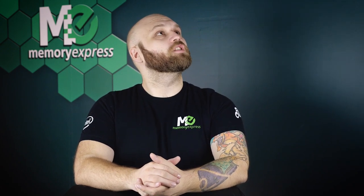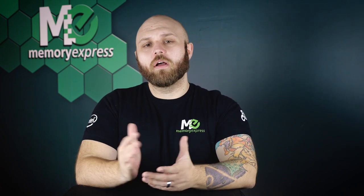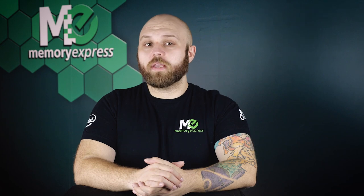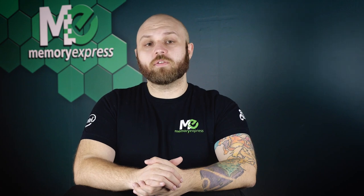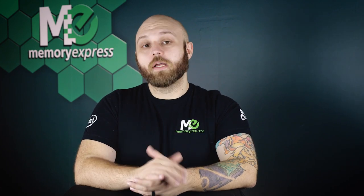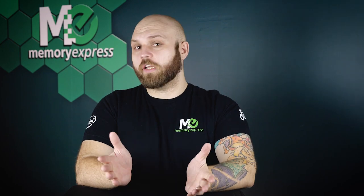Hello and welcome back to our streaming creator series. A few weeks ago we talked about webcams and streaming tools like the Elgato Stream Deck. This week we're diving into different brands of USB microphones plus the Mod Mic for your streaming gaming setup.